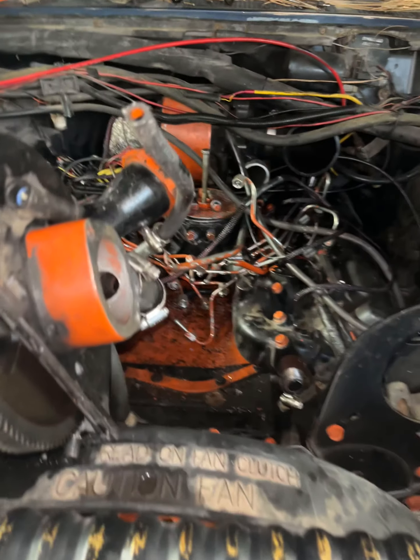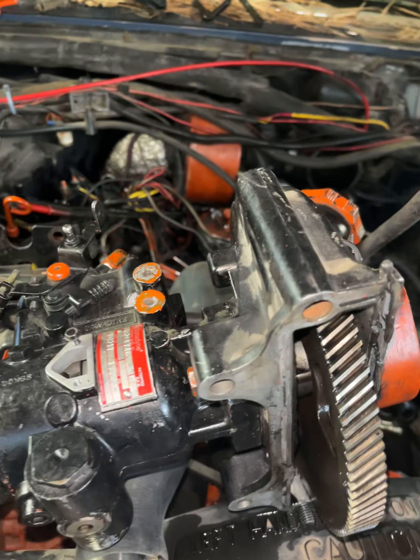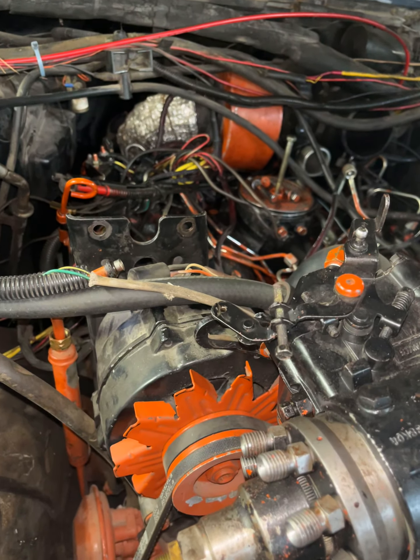Hey guys, this is an introductory video. It's a 1987 Ford F250 XLT Lariat, 6.9 liter, 420 cubic inches.